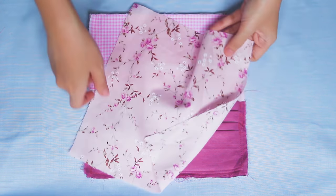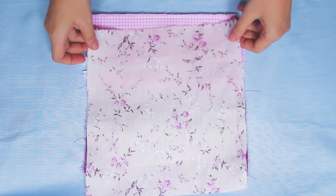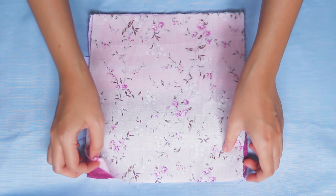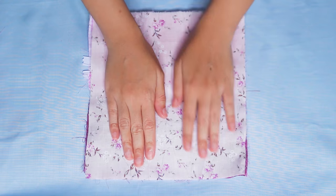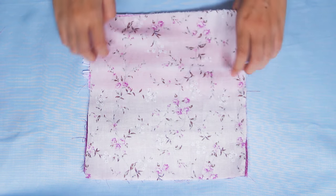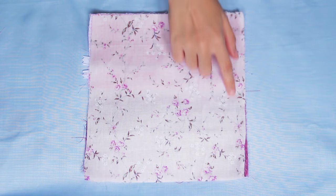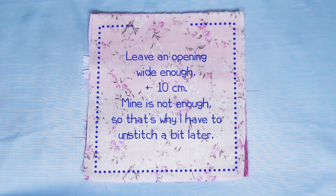Next, put the outer A on top of it, right side facing right side. Then sew them all together. Now you can use a bigger seam allowance so that the previous seam is hidden. Don't forget to add an opening. After that, clip on each corner point like this so it looks nice when we turn it inside out. Don't clip the seam.